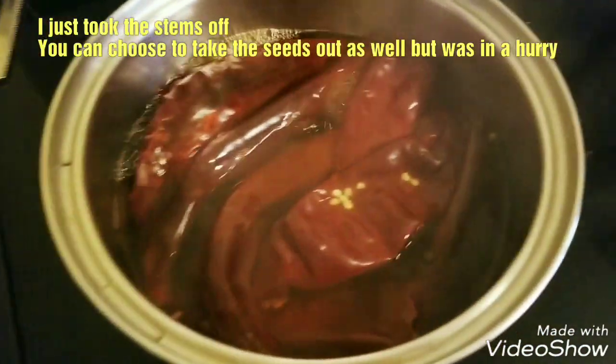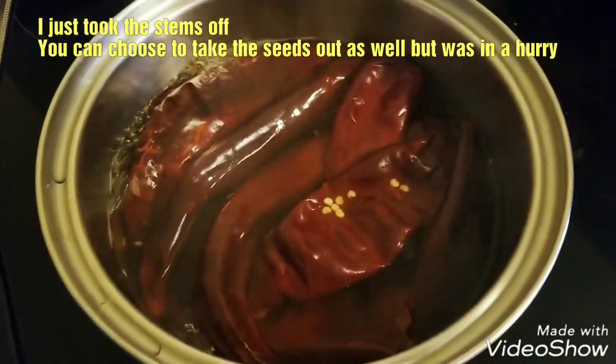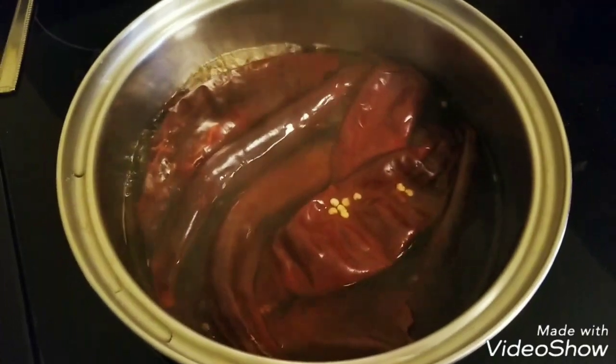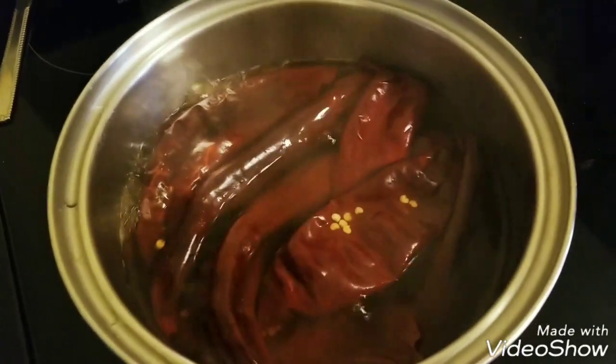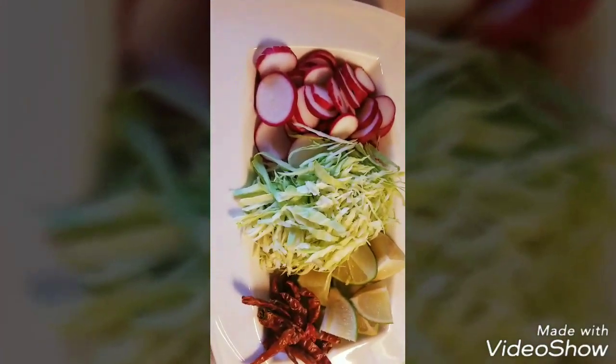I've also had my guajillo peppers here — I have nine of them boiling for 15 minutes. I'm going to turn it off and let them sit there until I'm ready to use them while our meat is cooking.